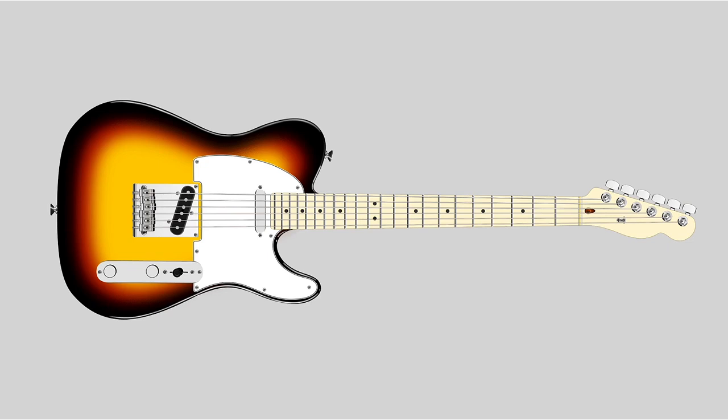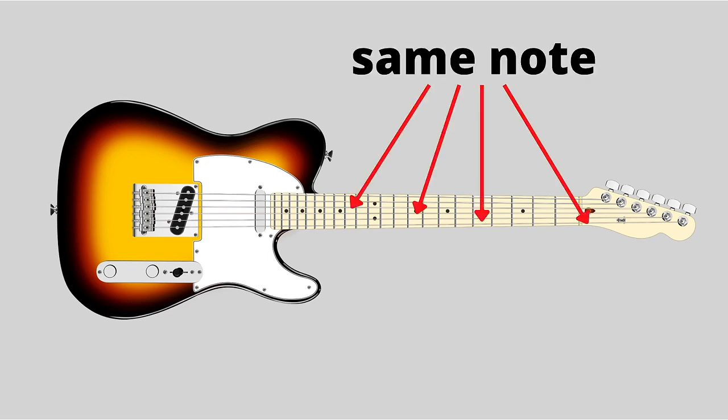Guitarists tend to have this as kind of a pain point. One of the reasons is that you can play the same note in a bunch of different places. So if this note E comes up in the sheet music, that's the same place you can play in all four of those places. Which one do you play? And of course, one of the answers is you want to be so good at it that you can play it wherever you're closest to on the neck. But then that's why it's so overwhelming and daunting — how do we get to that point? How do we get to be effective at this and just get to enjoy picking out some melodies off of sheet music?